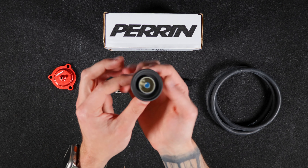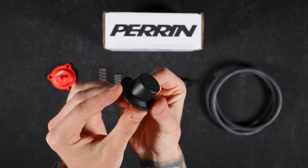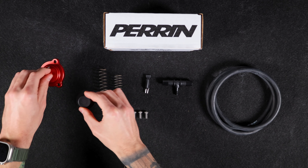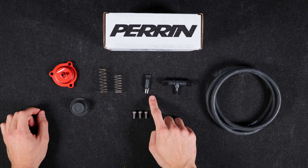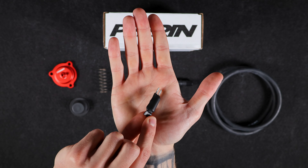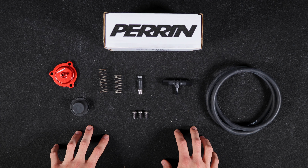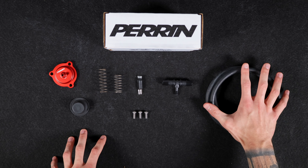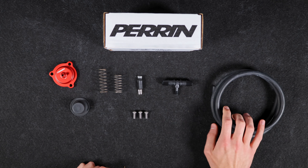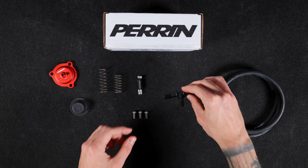We also have the diaphragm and piston for the diverter valve, which coincides with the housing to make it a complete part. You're also going to have a resistor pack, which will be installed during installation to make sure you don't have any check engine lights related to the diverter valve. You'll also have a 7/32 inch vacuum hose alongside a half-inch to quarter-inch reduction T.